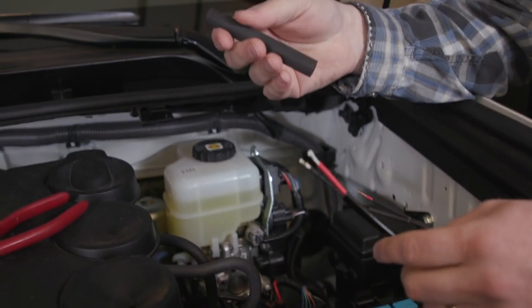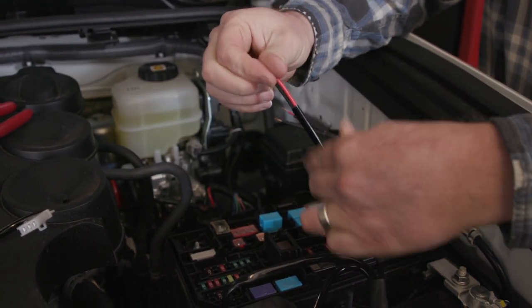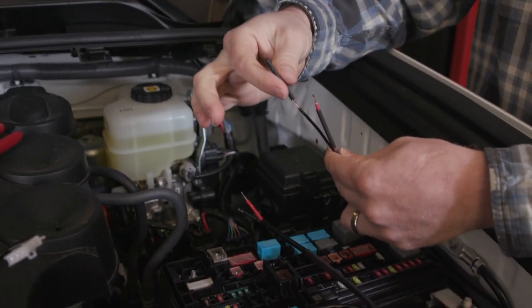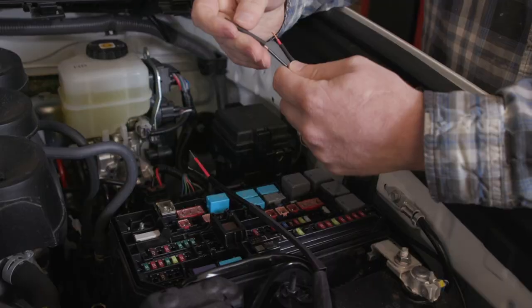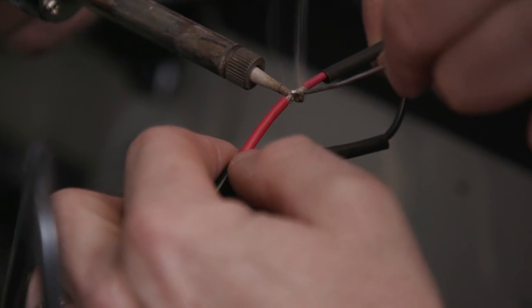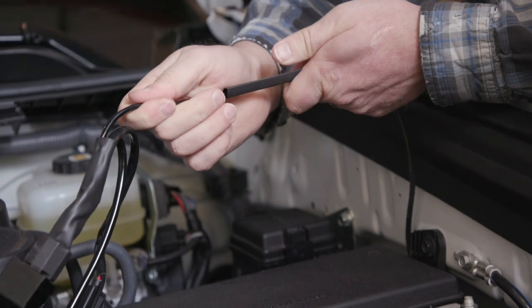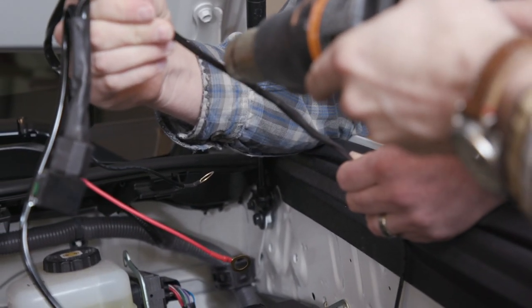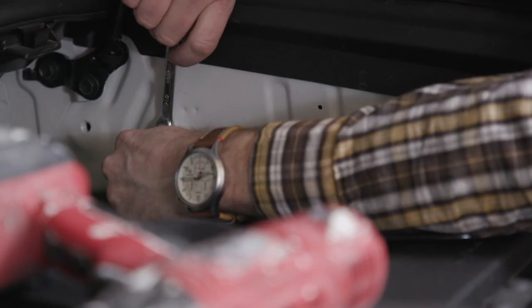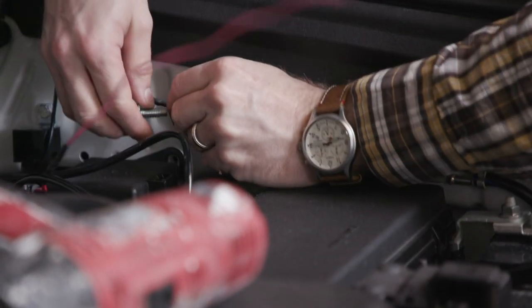For the heat shrink we used multiple pieces: a large piece slid far back on one side so it doesn't get hot during soldering, and smaller pieces on each individual wire to cover the positive and negative independently. After soldering, we covered the individual wires and then slid the large piece over the whole connection, sealing everything up. We soldered the positive and negative wires from the relay and lights together, covered them with heat shrink, then extended the main power wire with 12-gauge red wire. We mounted the relay using an 11mm bolt to the side of the car and attached the main ground wire to an existing vehicle ground location.